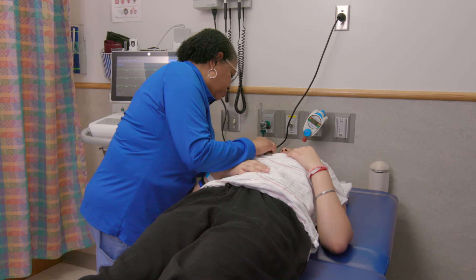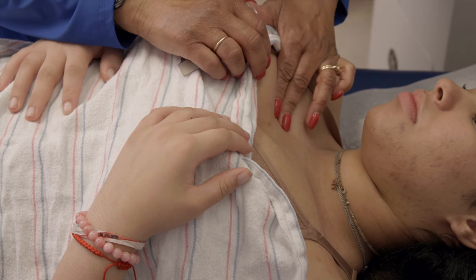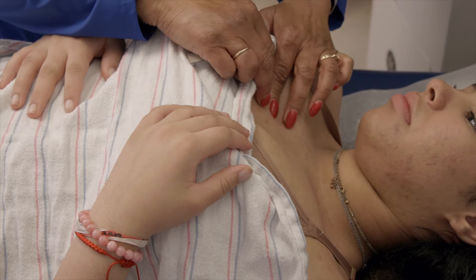What I'm going to do here — this is your collarbone, and I'm just feeling your ribs to make sure I get the right spot, okay? So, first rib.